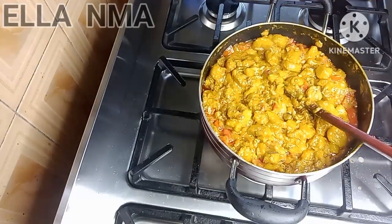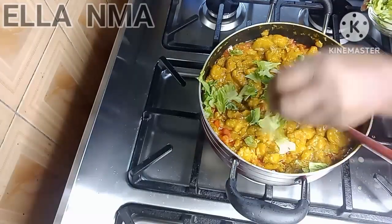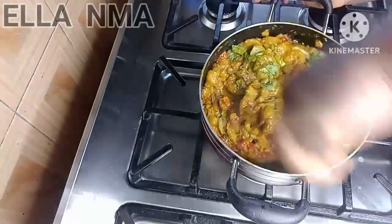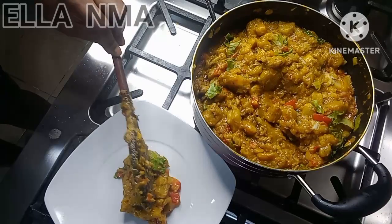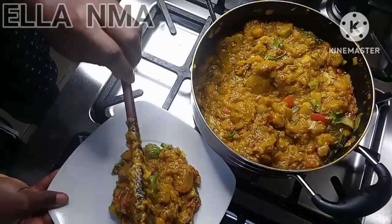Last of all, we add the lettuce. Before adding the lettuce and even the tomatoes, you can turn off the heat, because the residual heat from the plantain will cook the tomatoes and vegetables perfectly — you don't need the heat from your cooker.